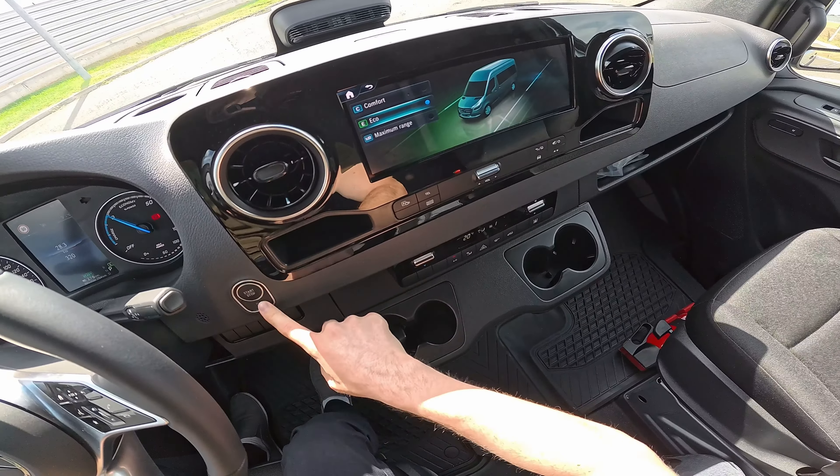You can select D-minus for maximum regenerative braking, or reduce it, or have no regenerative braking so the car just rolls. It's not a true one-pedal drive, but you can still choose. Here is the stalk for selecting Park, Reverse, and Drive. The steering wheel is leatherette — not real leather — and the seats are textile. The big surprise is an optional rear-view mirror that works like a camera, showing the back like a normal SUV mirror.